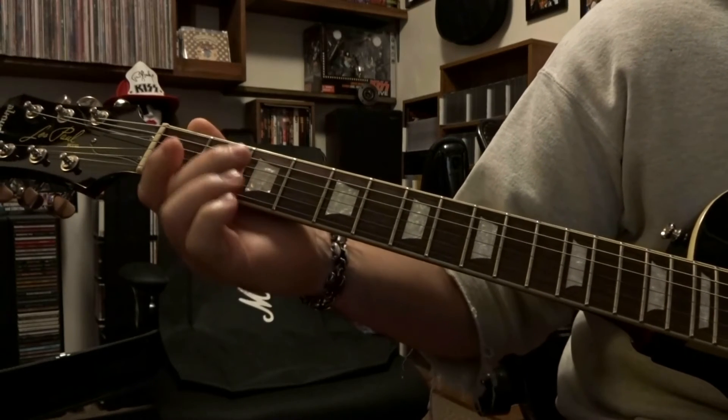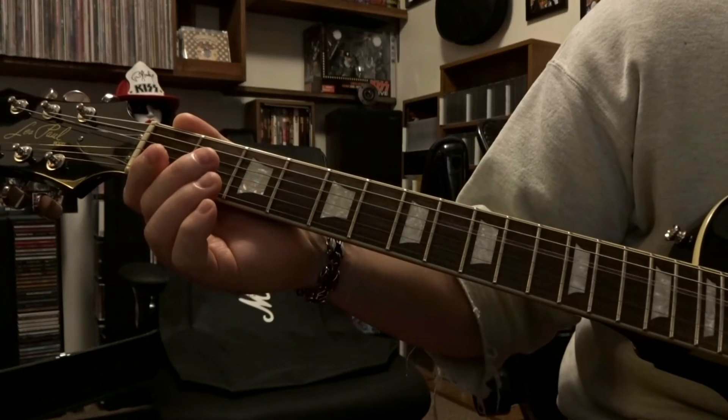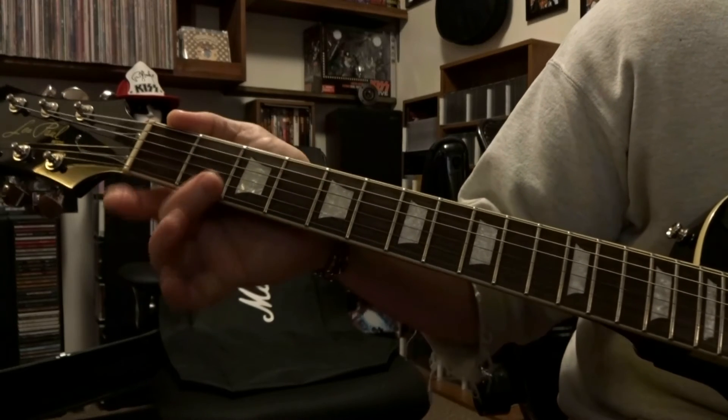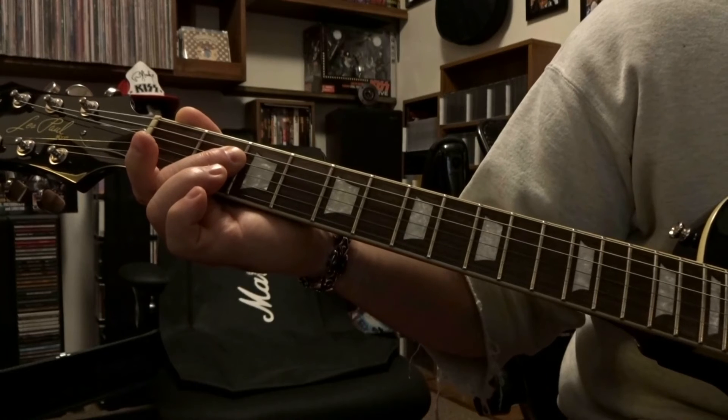After you play that twice, you're going to strum through this open fourth and third string once. Then you're going to bar strings three and four on that second fret and strum through three and four twice.